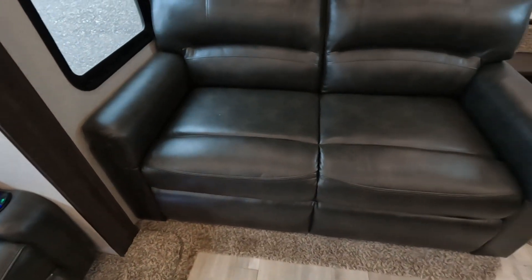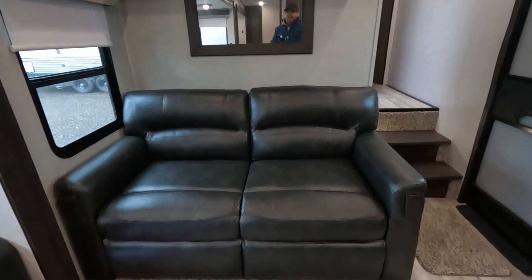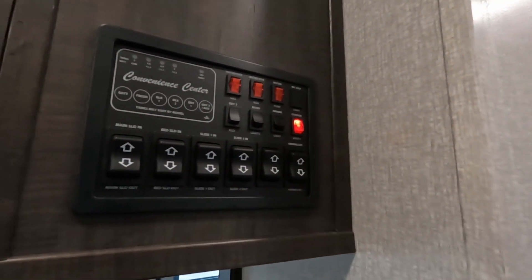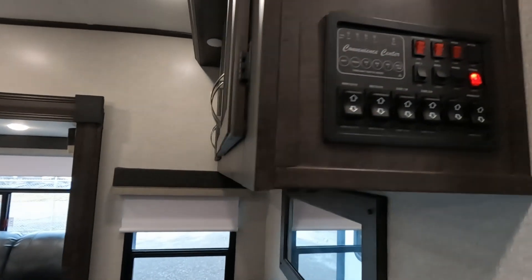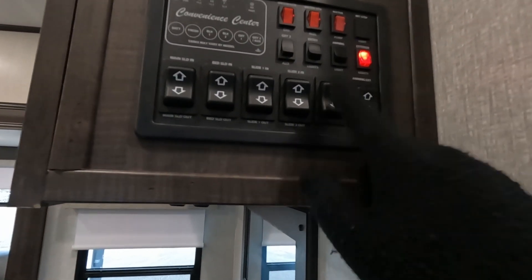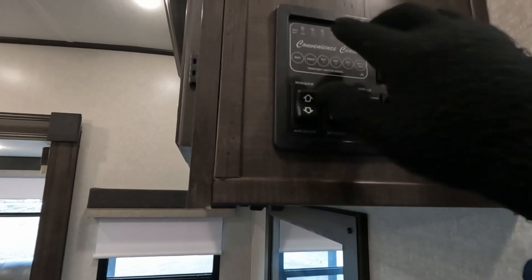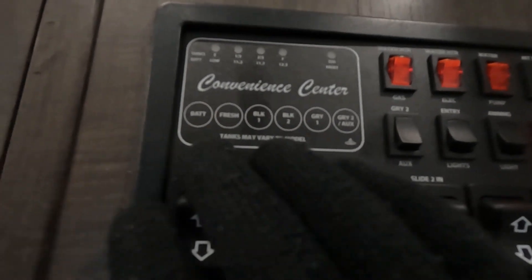You have a place that you can pull out for more bed — it's a traditional couch, just fold it out and you've got a place to sleep. You have storage up top. You have your command center right here — they call it the convenience center, but I think command sounds better. You have five slides on this thing. You have all your water heater pumps, all your lights, and this also checks how full the tanks are as well as how charged the battery is.